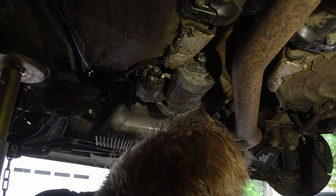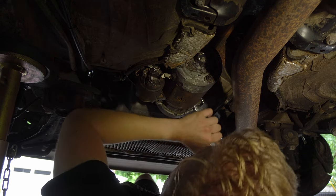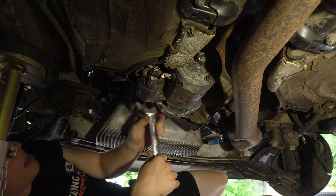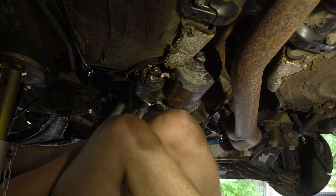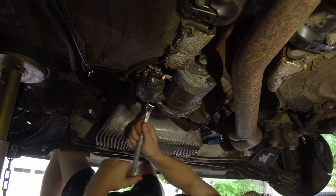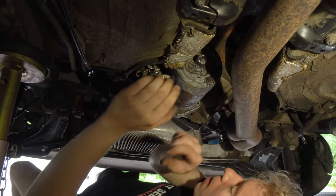Now we can tackle these 19s. 19mm offset wrench — highly recommended.